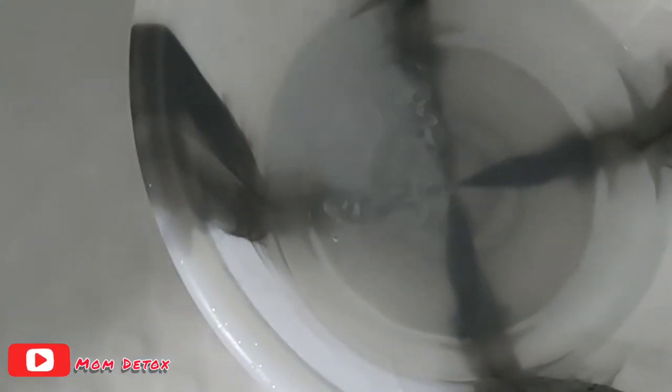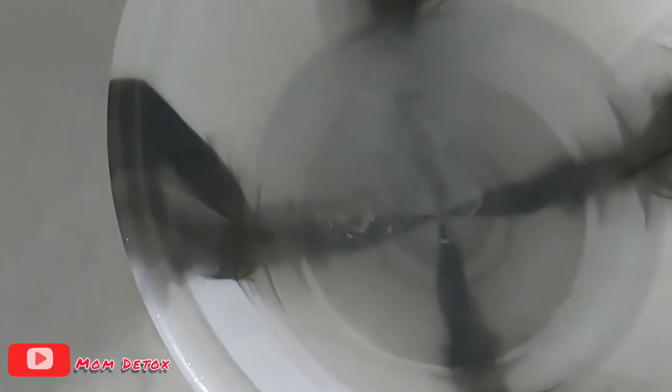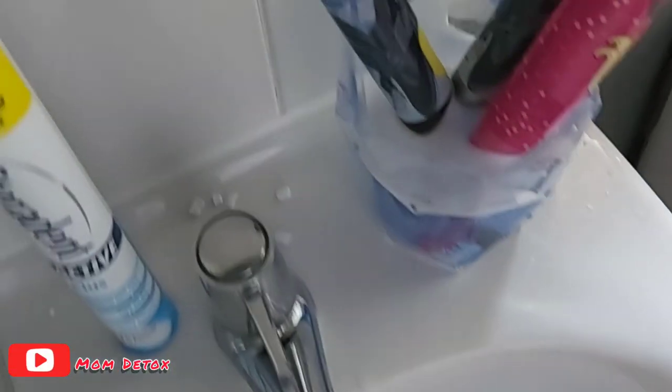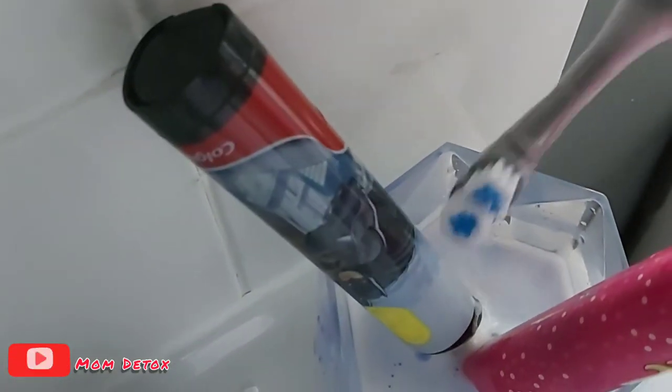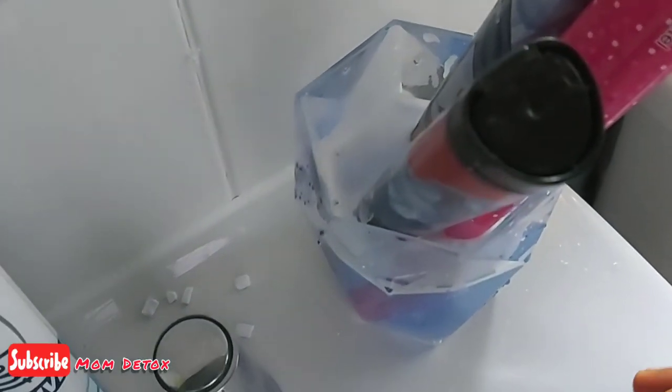When all of that has dissolved, you just put your shoes in. Coming back to the toothbrush — the water has turned blue, which means it's working. What this does is it eliminates bacteria from inside the toothbrush. All you do is give it a wash and rinse out the water.